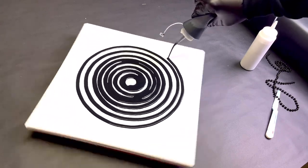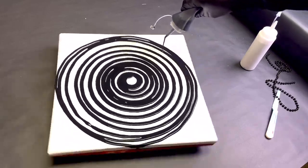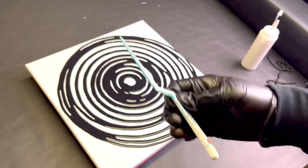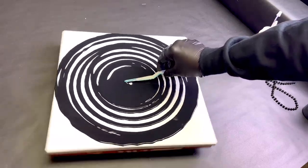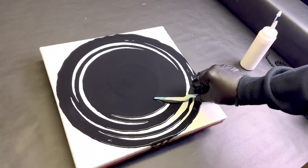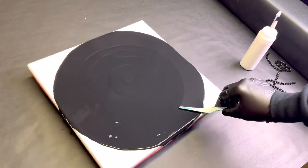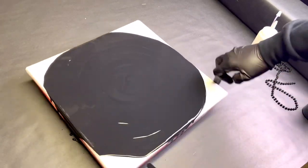So much fun, so easy. Then I basically use a palette knife, spin it the opposite direction. Keep spinning it — spin, spin, spin — then give it a good spin the other way.